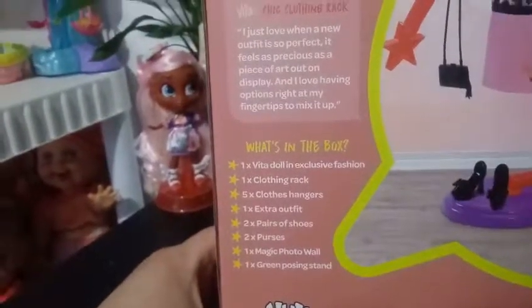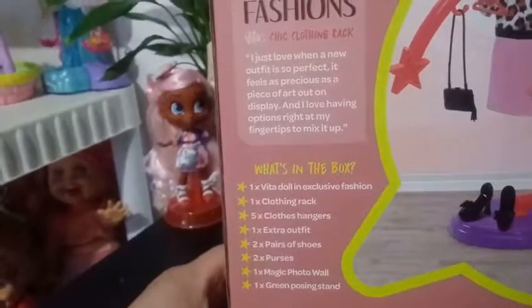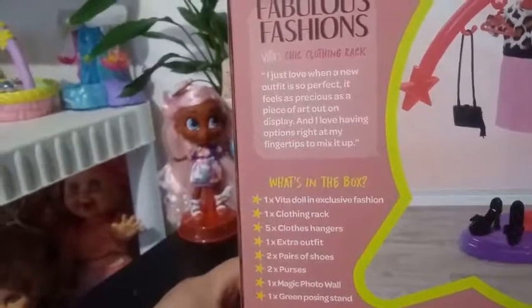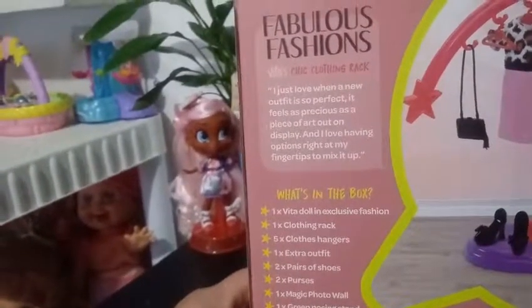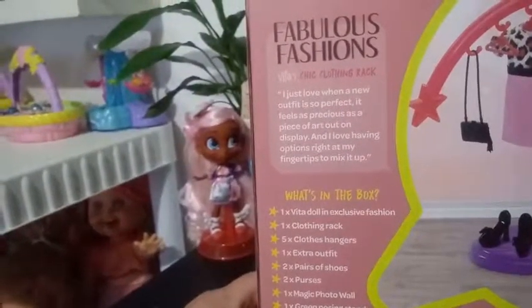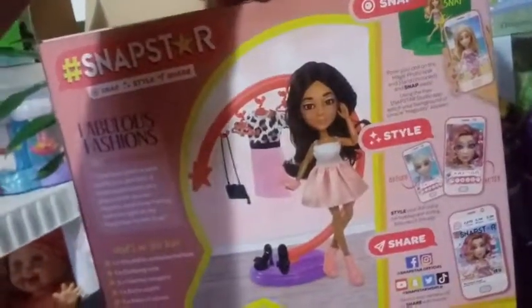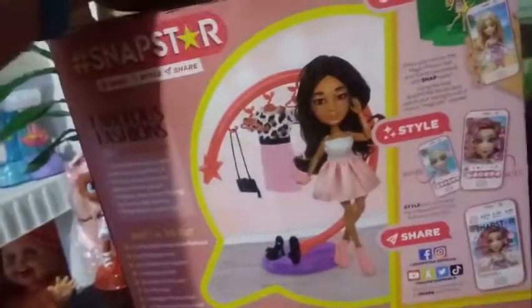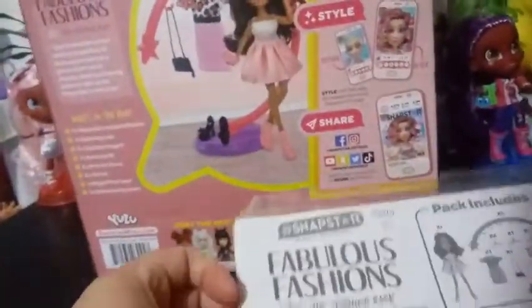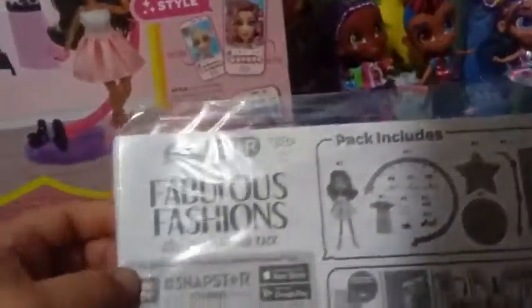It says, 'What's in the box?' One Vita doll in exclusive fashion. One clothing rack. Five clothes hangers. One extra outfit. Two pairs of shoes. Two purses. One magic photo wall. And then one green posing stand. So it does give you the posing wall and the stand so you can play with the app. I, for one, have not played with the app — I buy this for the dolls — but here is the green screen for that. And then it shows you how to set everything up and what the pack included.